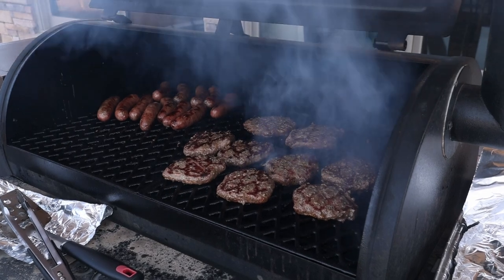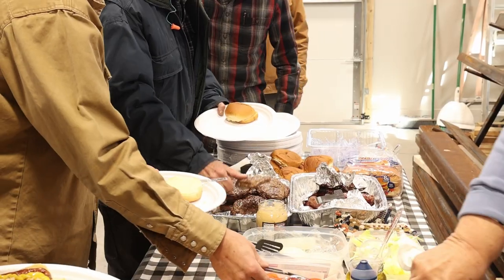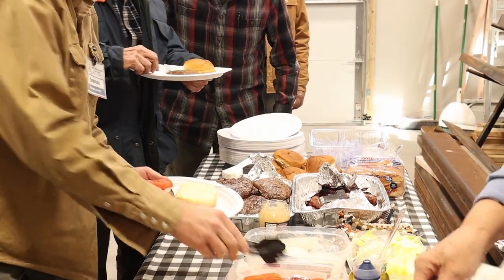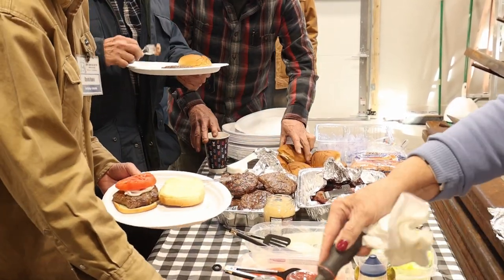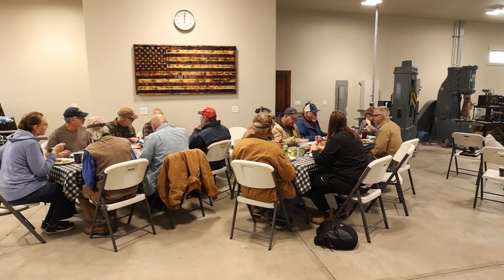Even though at most of these demonstrations you're kind of on your own for lunch, here John and his wife got the grill out, cooked hamburgers and brats, and we had a nice meal. There was plenty of room inside the heated shop for everybody to sit down, enjoy their lunch, and have a nice conversation.